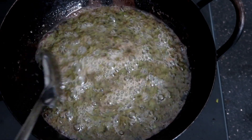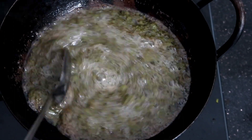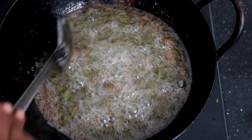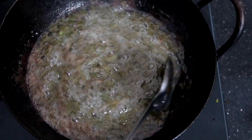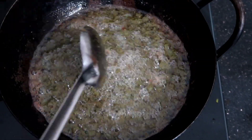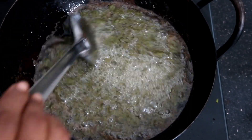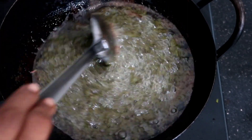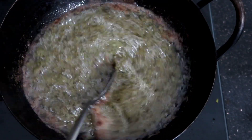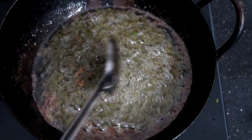We will grind it a little bit. Now we're going to grind it up. This is a good smell — cook for about 10 minutes. Put it on medium flame. If you don't want to put it in your hand, then put it in your hand.